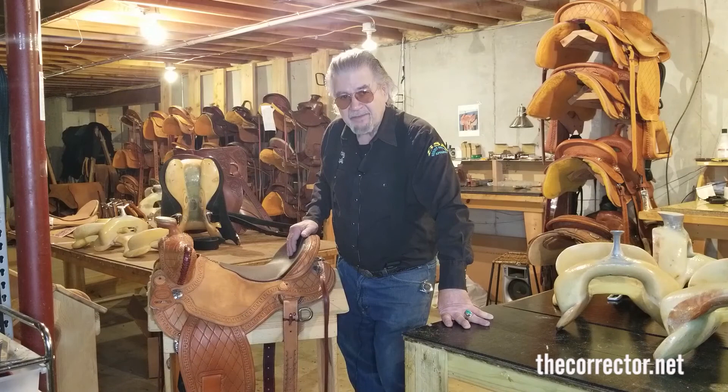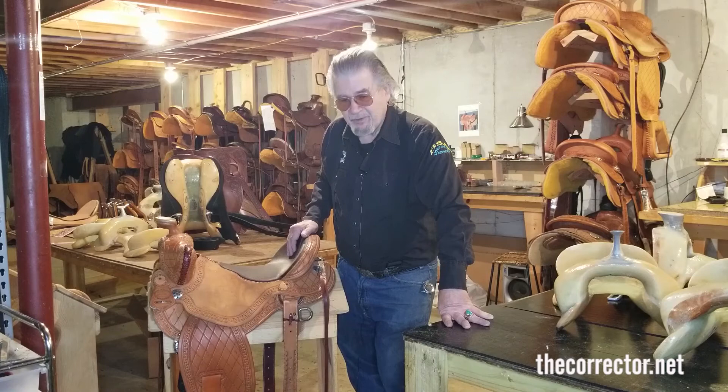And in the mule business, that's a big plus — the protector pad is very popular for a lot of saddles on a lot of mules. So the Bourne Mule Saddle — I hope you like it. Thank you very much.